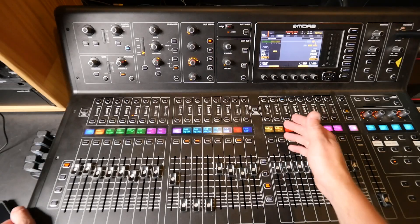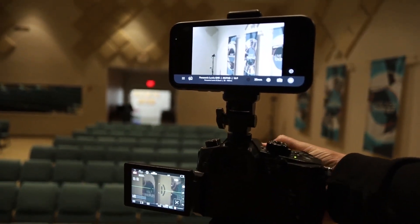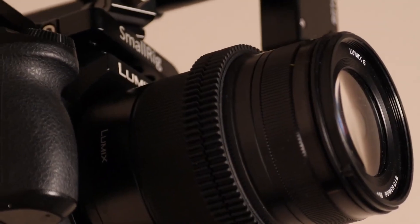If you clicked on this video, it's because you care about delivering a great live stream for your church. I've got a new course called Next Level Live Streaming on a Budget — it's on sale right now. You can grab it with the link in the description or the pinned comment. It's very affordable, and it'll save you money and give you the shortcuts to level up your church's live stream.